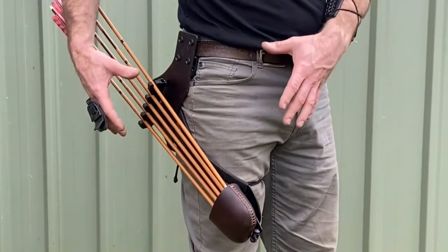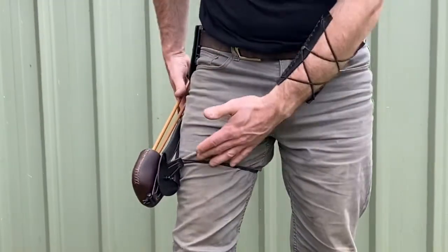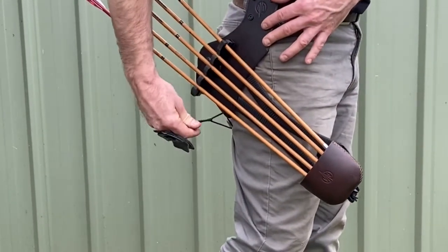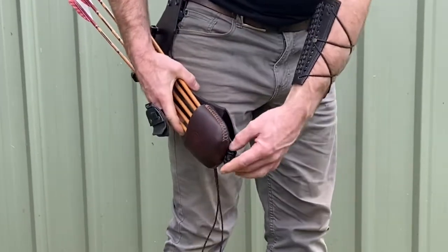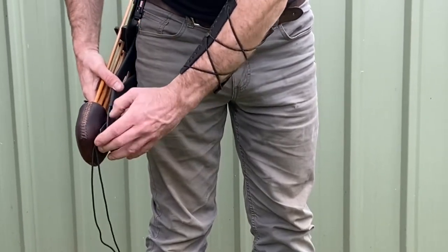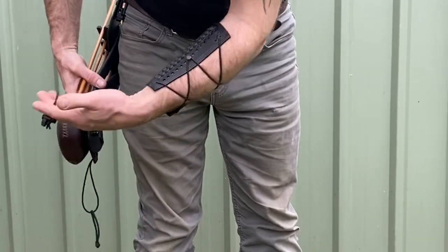A quick video changing the new hip quiver from a thigh mount option with a strap down to a lower leg knee mount. Pull this little pull tab and unhook the elastic, pull it all the way, push that through the strap and rotate, then equal it out half and half.